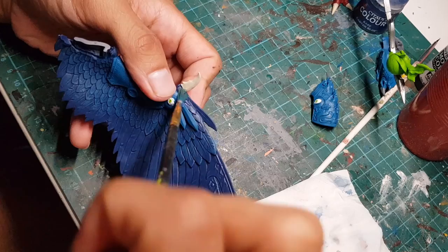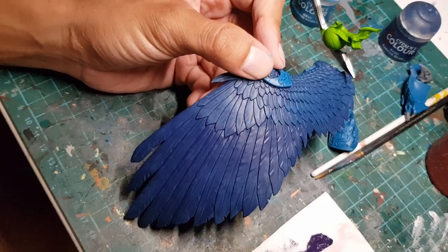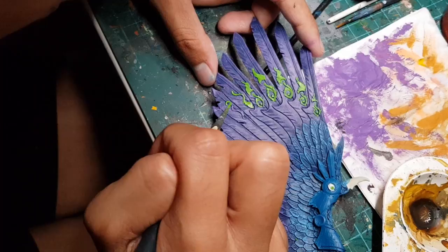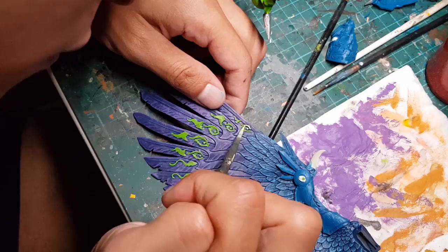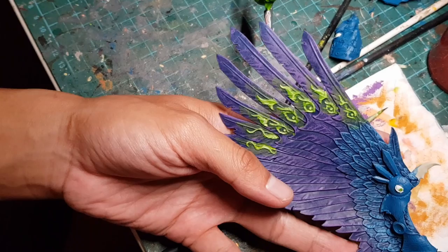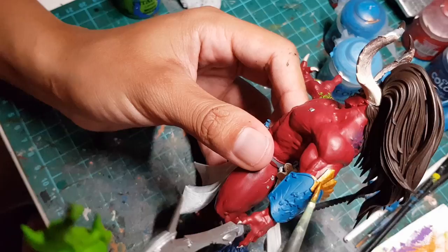On to the wings — we're gonna grab some Thousand Sons blue and dry brush it onto all the feathers closest to his body. Then we're gonna dry brush a dark purple onto the feathers closer to the tips of the wings. After that, we're gonna use a lighter blue to dry brush highlight the closer feathers, and then a light purple to do the same for the outer feathers. Then we're gonna pick out the symbols on his wings using the same bright green as earlier, mix the green with some white to highlight the most raised parts of the symbols, then water down the green paint until it's almost translucent and paint it over all the symbols — once it's dry it's gonna look like a little glow around the symbols.